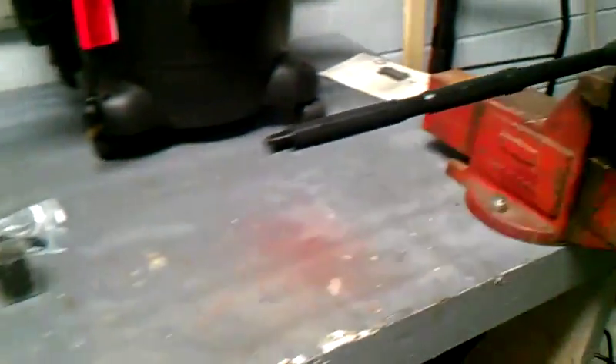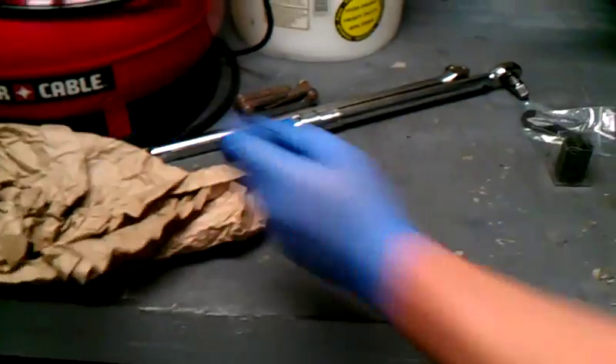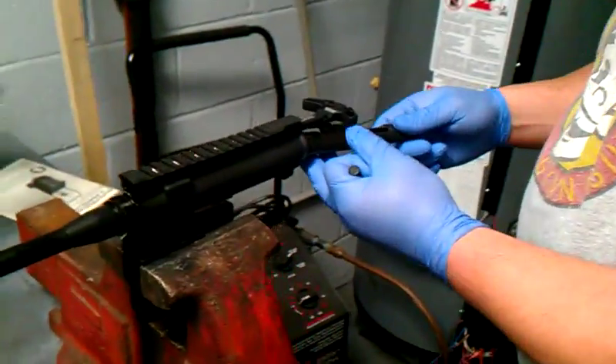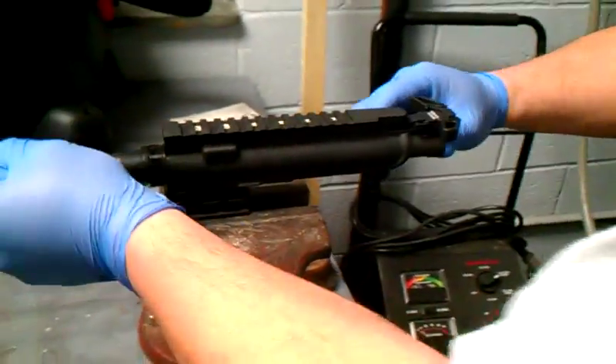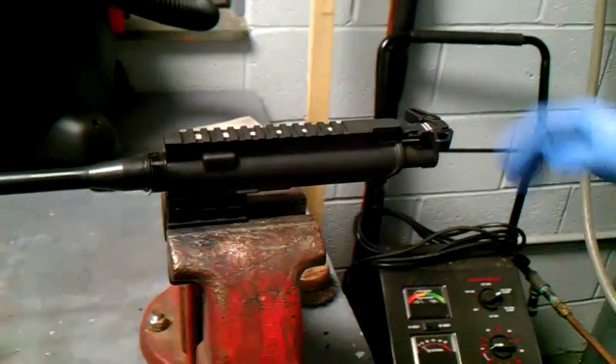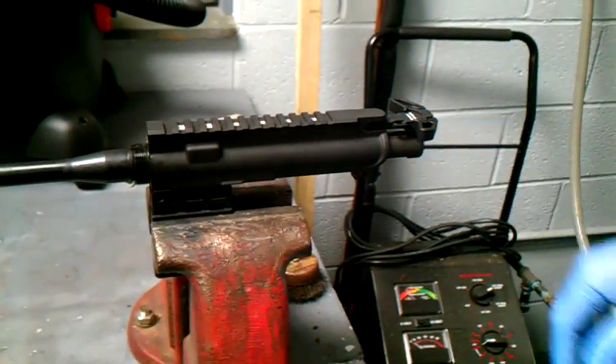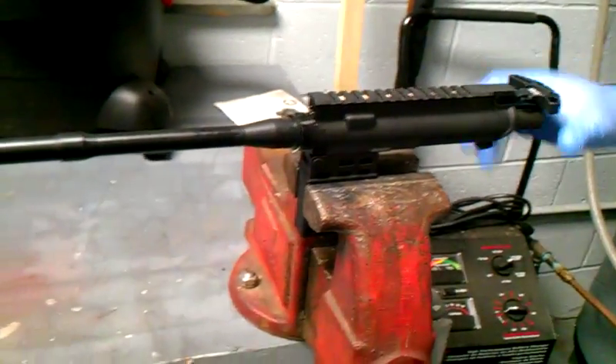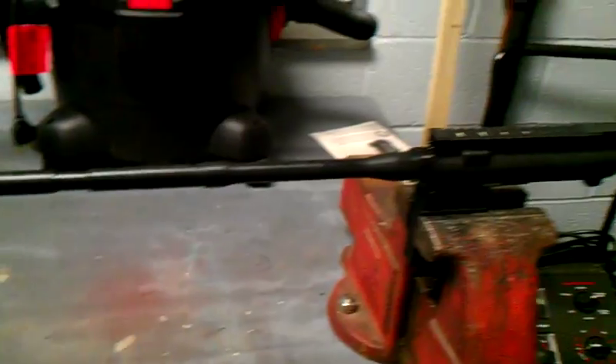On the back side, what you do is take an empty bolt carrier, slide it inside and lock it — your charging handle won't go all the way forward. Then you push in a pin and everything is locked in nice and tight.